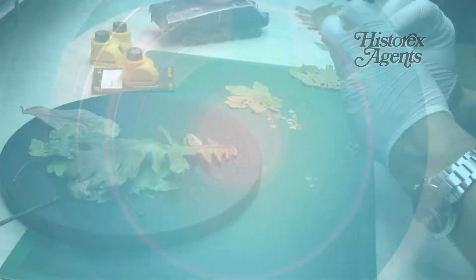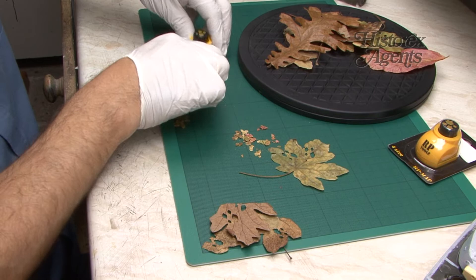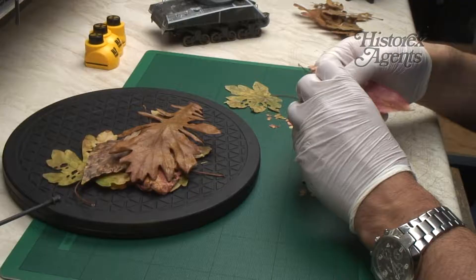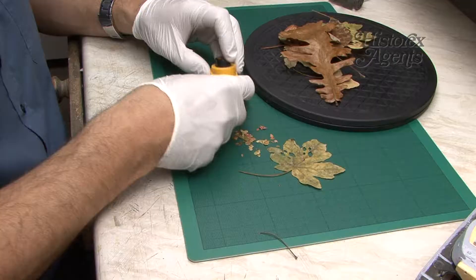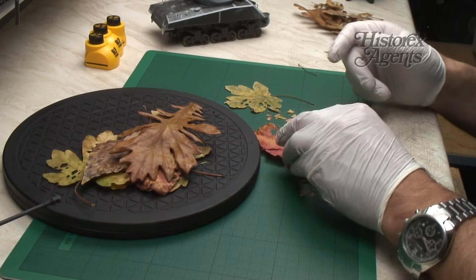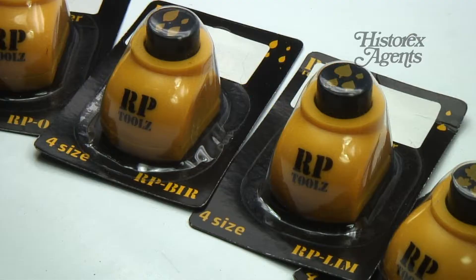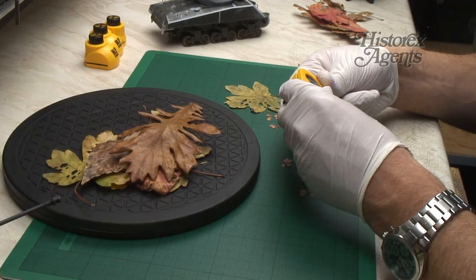Next up, lime. You can actually see underneath whether you're correctly positioned. And last up, maple. These punches seem very well constructed — they're easy to use, they've got a nice profile and a good shape.